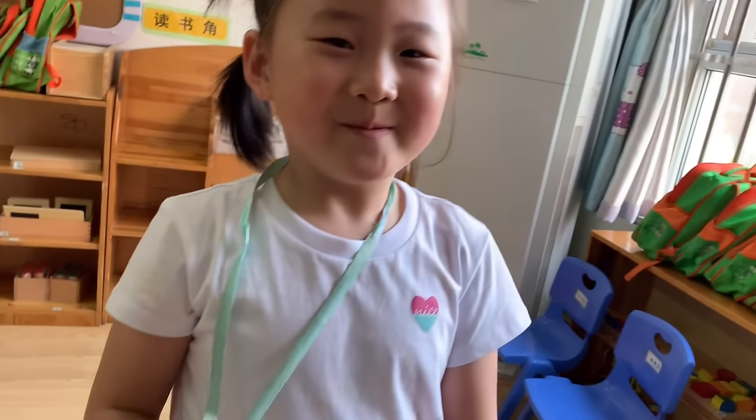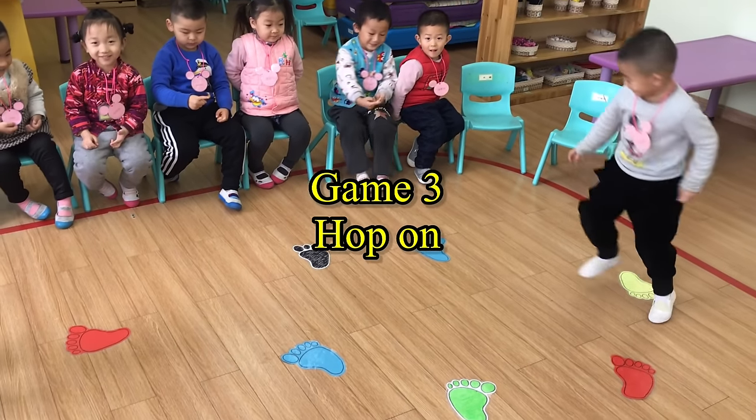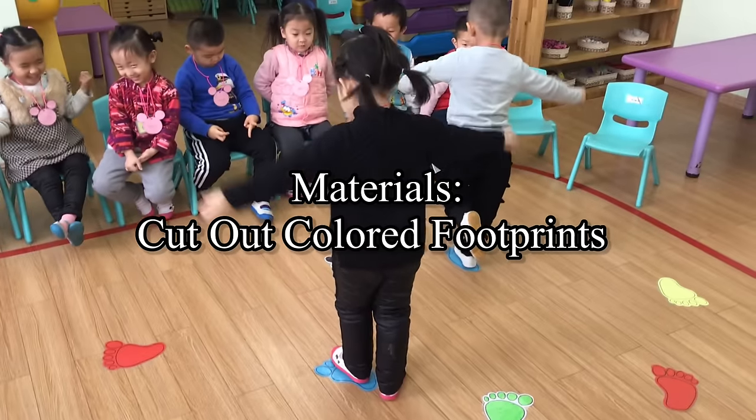It's like a relay game. Game 3: Hop On. Materials: Cut out colored footprints.